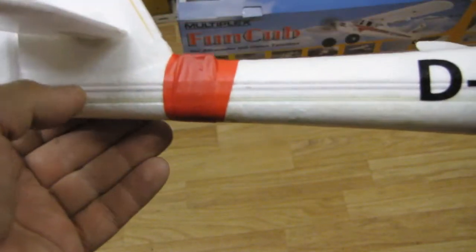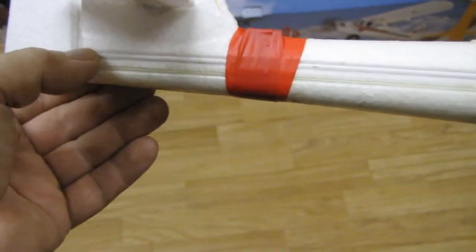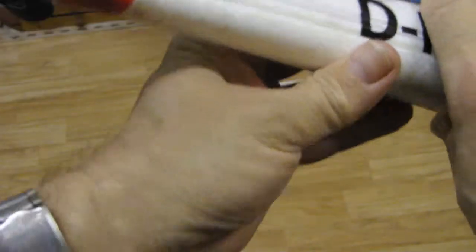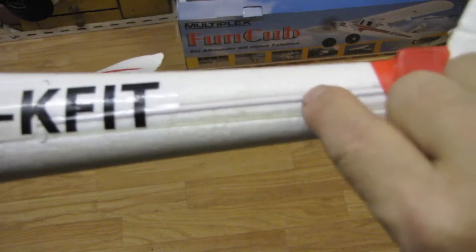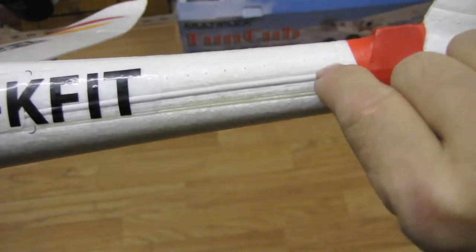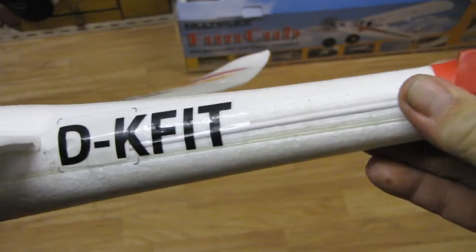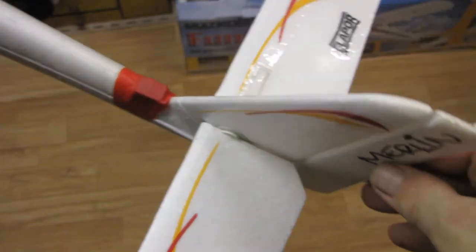This tube here serves two purposes: feeding the connectors to the rudder and elevator on both sides. You glue that in on one side and on the other side too. As you can see, these two parts here actually serve to stiffen it - if I try and waggle that, it is very strong. So it's all very precisely engineered.